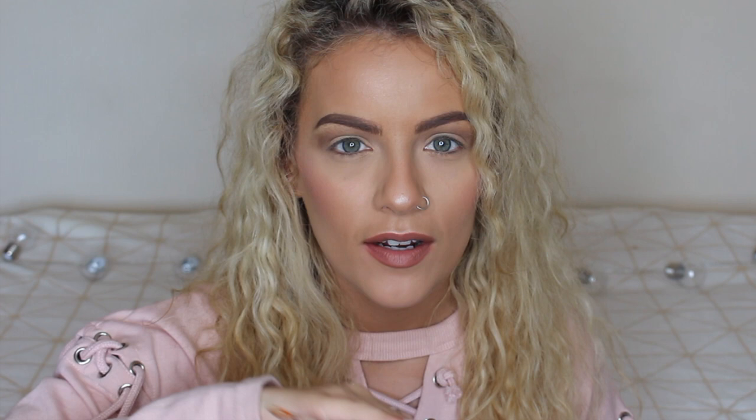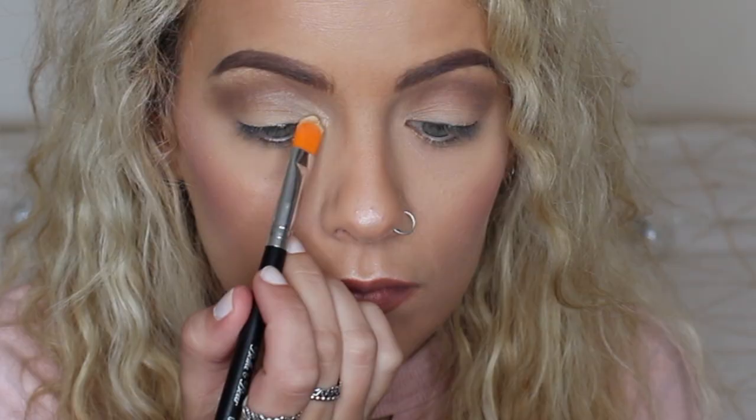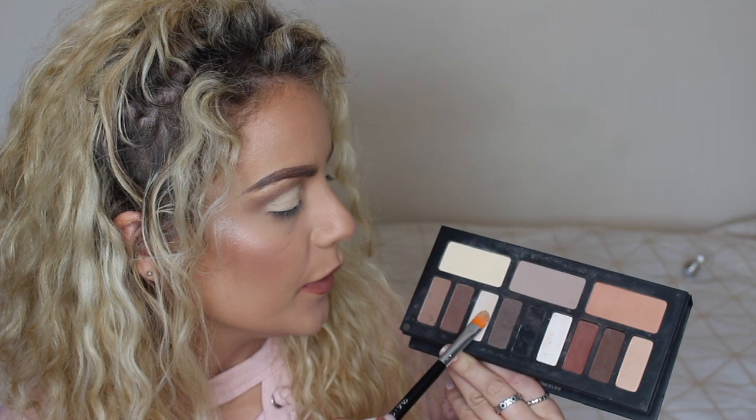Now I'm going back in with the Golden Cap brush and the MAC Soft Ochre paint pot to cut the crease — higher than my actual crease — therefore making my eye look bigger. The best tip for cutting the crease is to look straight ahead into your mirror, press the color into place, then when you look down you'll have a guideline slightly above your real crease. Then I take a bone-colored shadow and pass it on top of where I've cut the crease, and go back in with that fluffy brush to softly blend the two together so there's no harsh line.